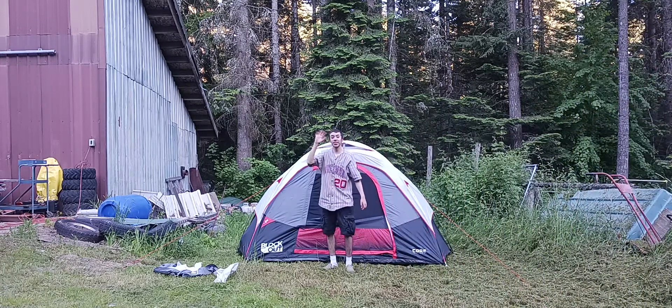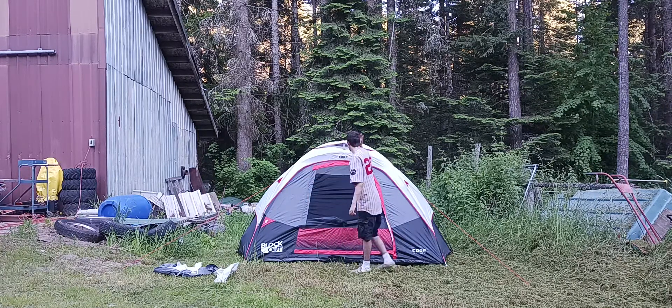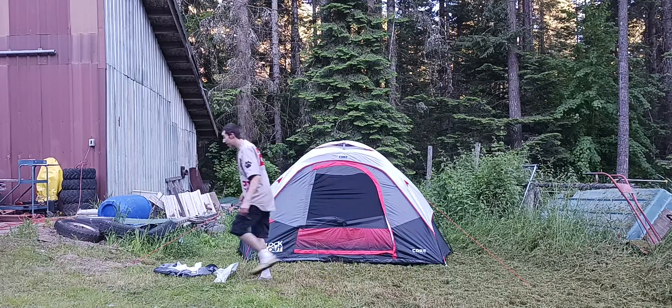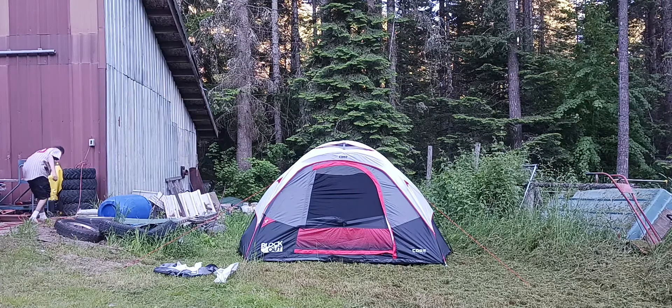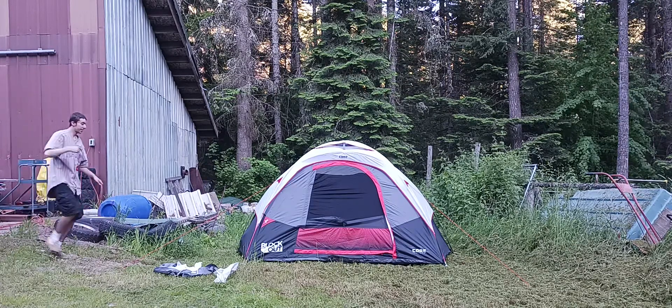Hey guys, welcome back to the video. As you can see, I got this Core equipped six-person size tent. I got it for my birthday this year and we are going to put it to the test tonight.